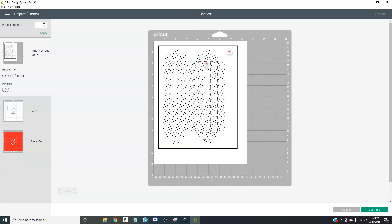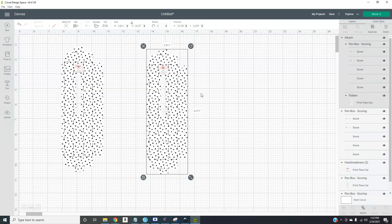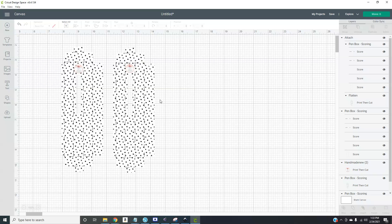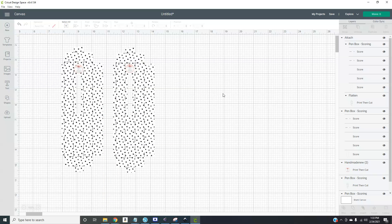Notice how this one shows the scoring lines and the other doesn't because I hadn't changed those yet. It will print like this, then you send it to your machine and it will cut and score — leaving your logo completely alone. If you do not have the scoring tool, use the pen box cutting file — I have it set to dashes so it will cut perforations and you can fold on those. It takes longer, but if you don't have the tool that's your option, or you can fold by hand.